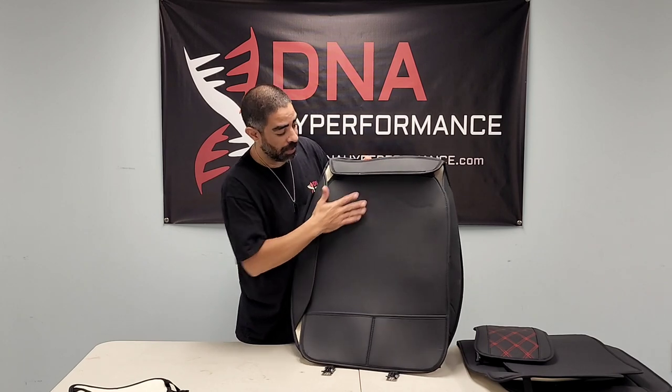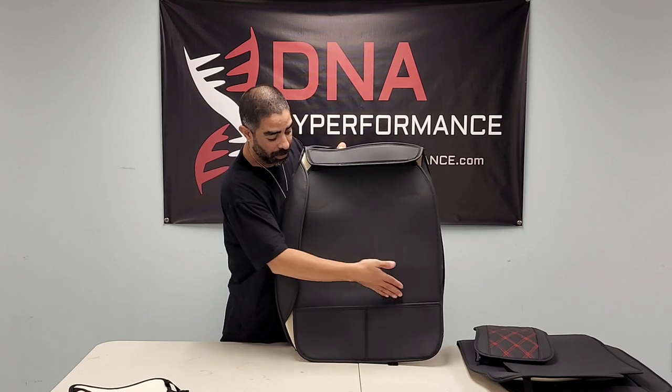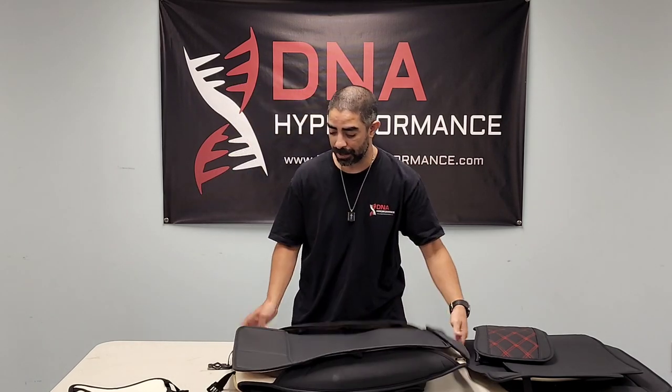The other neat thing is on the back — when you cover the back pockets on the F-150, they actually give you two more pockets. Super nice. So you're not even losing any ability to store stuff in the back of the seats. So what we're going to do next is get out to the shop truck and show you how these install.